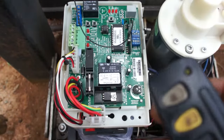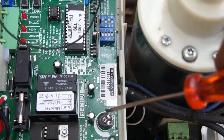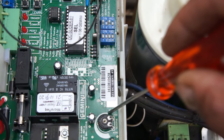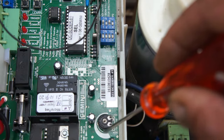This right here is the obstruction dial. If you turn it this way it becomes less sensitive; if you turn it this way it becomes more sensitive. That's what this is for.